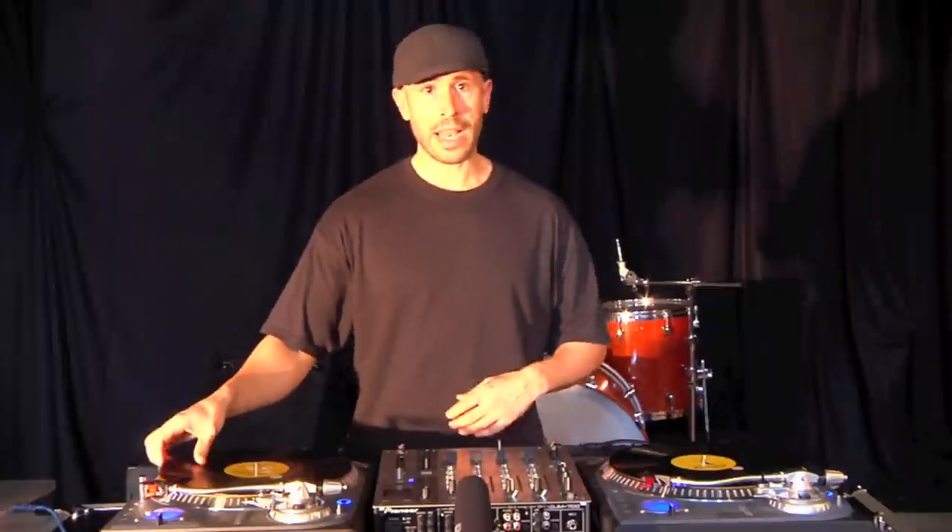Today we're going to be looking at the turntables and DJ mixer, the very basic equipment that we need to DJ. Starting in the 60s and still being used today are vinyl records and our analog turntables.